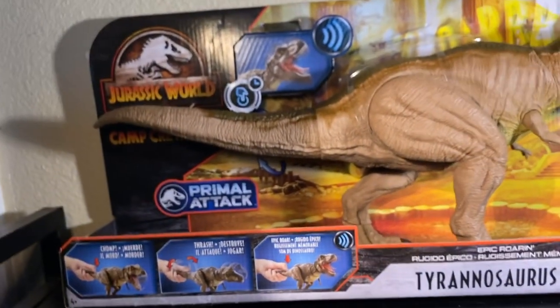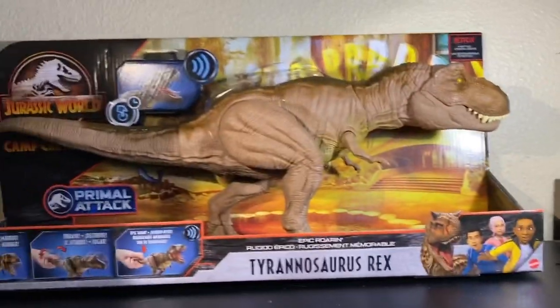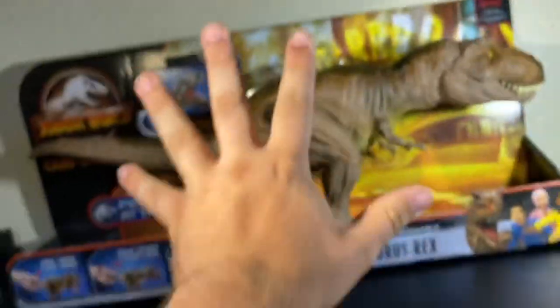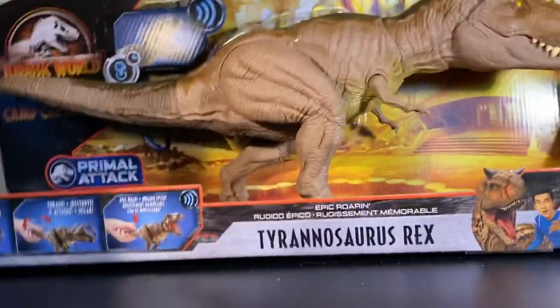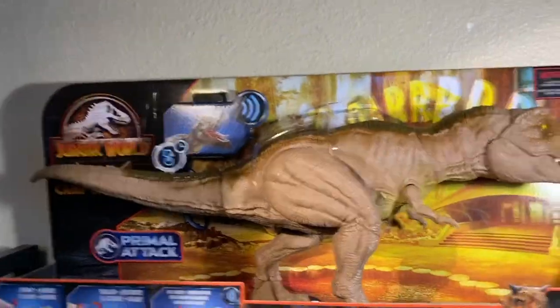This is probably one of my favorite of the new T-Rexes. That being said, I can't wait to get this thing out of the box. We didn't look at the box background because this isn't your Primal Attack background - Camp Cretaceous has its own super fancy background, and I think it'll be better looked at with the T-Rex out of the box. So back to unboxing.